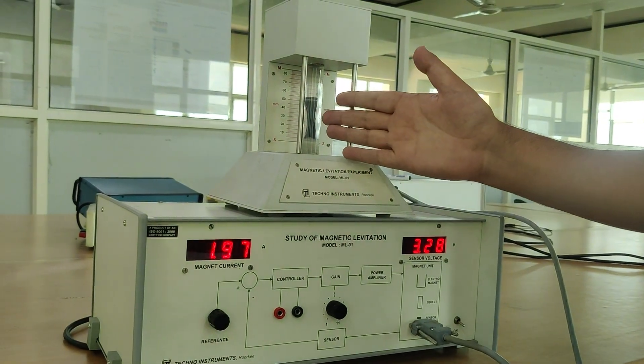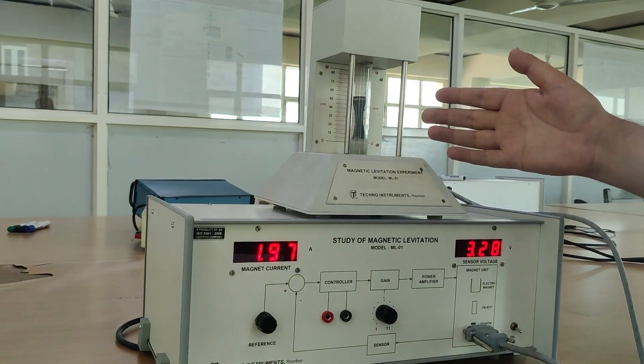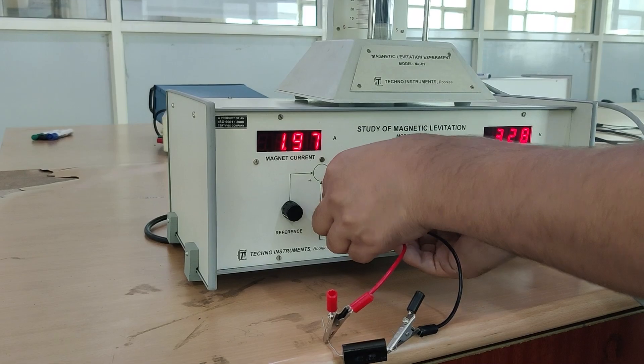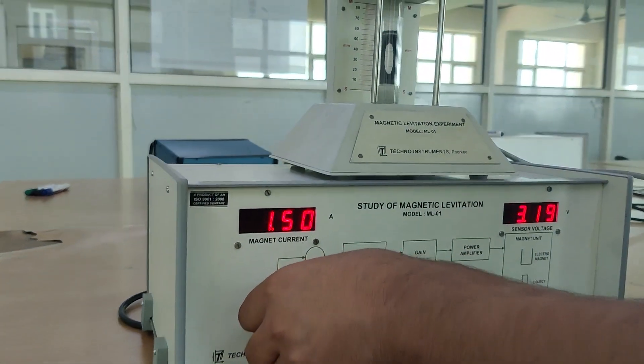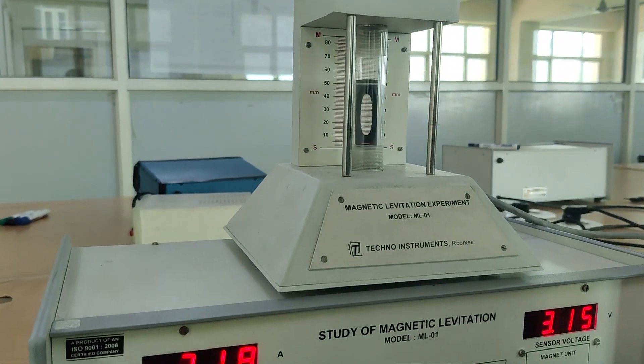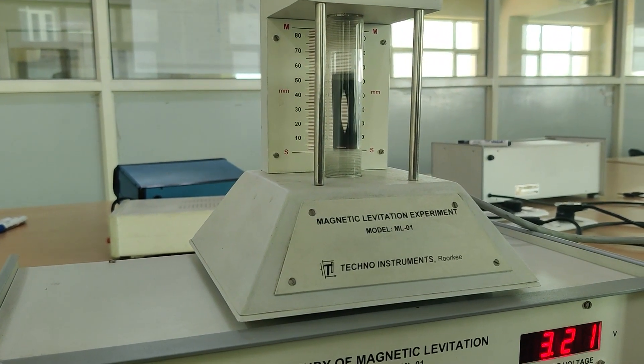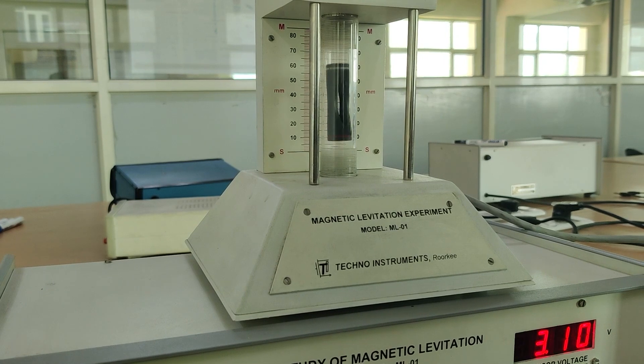Now I will try to balance this object in the center. For that I need a controller. I will insert the controller. Now I will increase the current. You can see this is again oscillating. Now I will try to stabilize this — for that I will increase the gain.